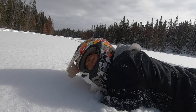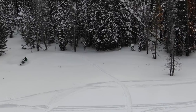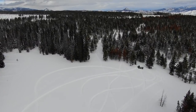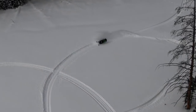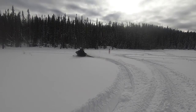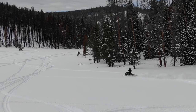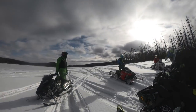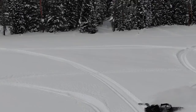I got stuck again, real bad. I'm really stuck. Thank you.